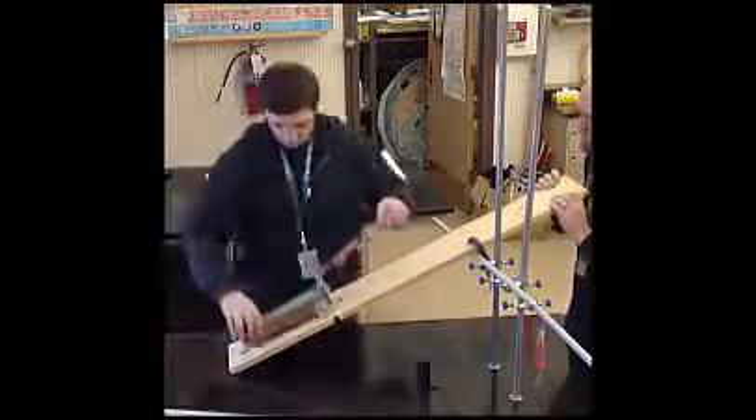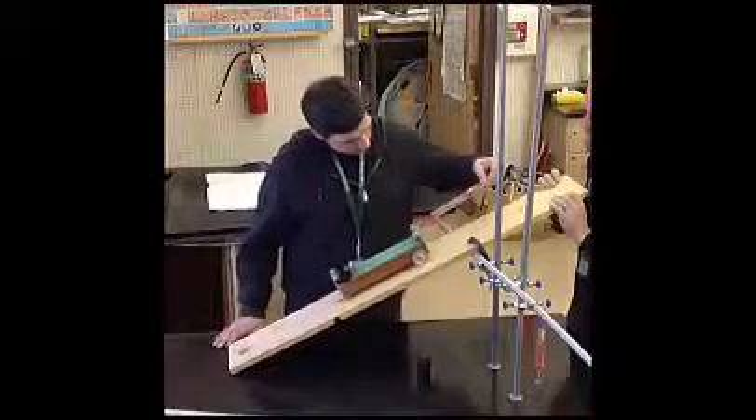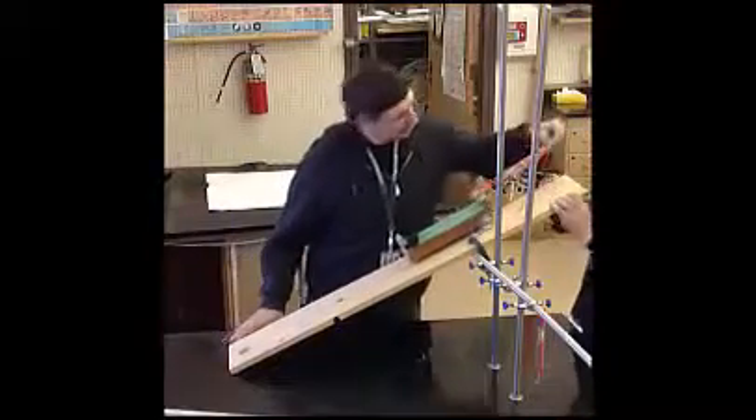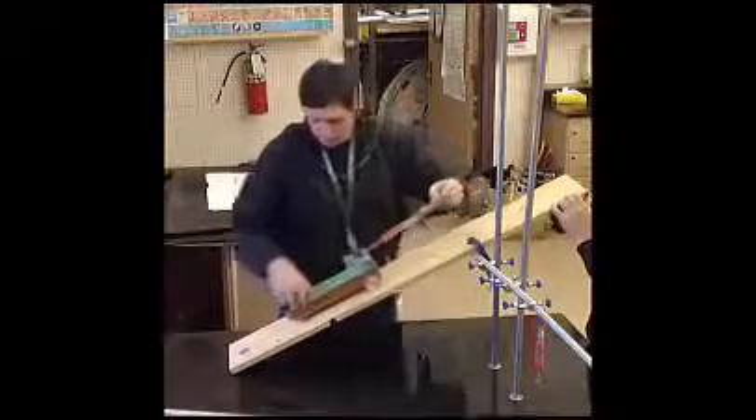Once that's ready, you'll hook up the spring scale to the cart, put the cart at the beginning of the ramp, and pull it up slowly. As you pull, make sure it's parallel with the ramp, and read the force on the scale.